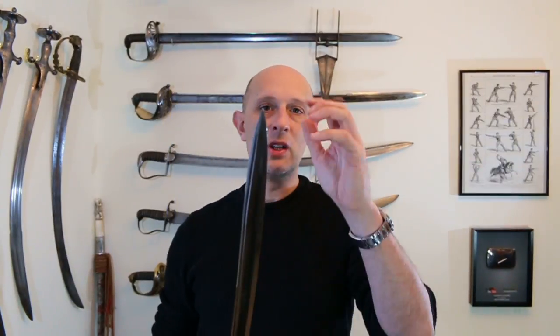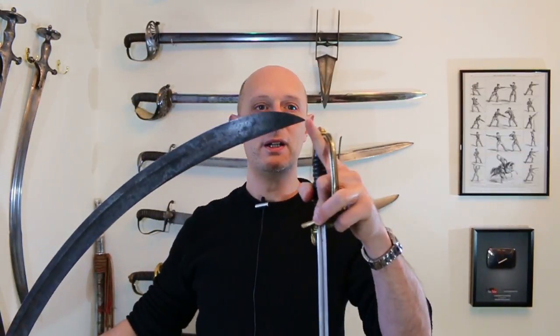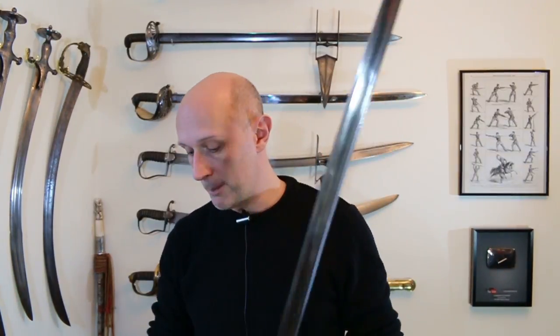A spear point — much the same reason as a spear or a lance — has a central point. If you want good penetration with a sword, you want a central point. If the point is located towards the back, as on something like the 1803 or indeed a talwar, it is always going to be more difficult to get good deep penetration. You can stab with it, but it's always harder. So the French sword, like the British sword, has a central spear point — very similar. Both also have false edges, edged down the back edge for about six to eight inches.